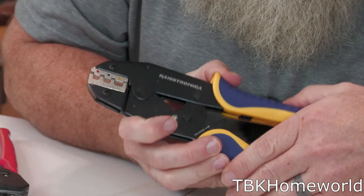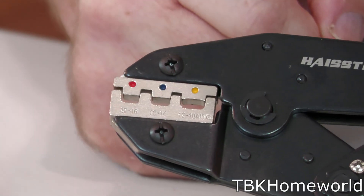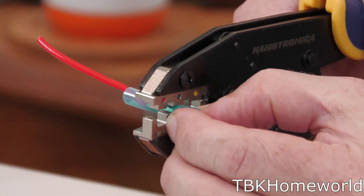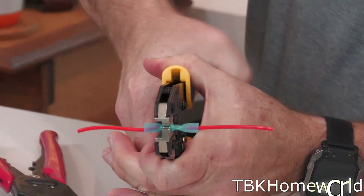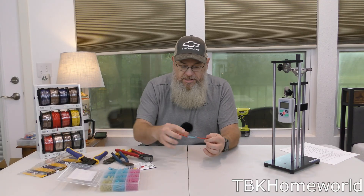When you crimp these they are labeled — you can see yellow, blue, and red options. We're going to use the blue dot. Simply place it into the butt connector and squeeze all the way down, then release, then move to the next section and squeeze all the way down and release.